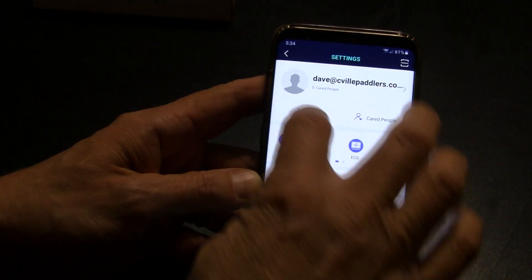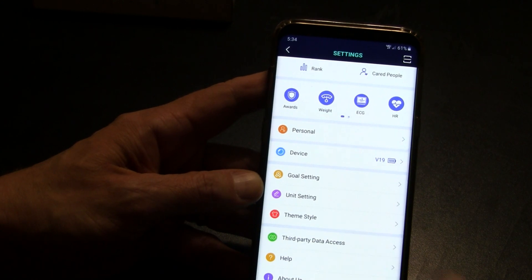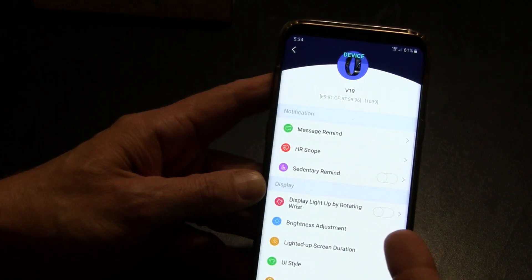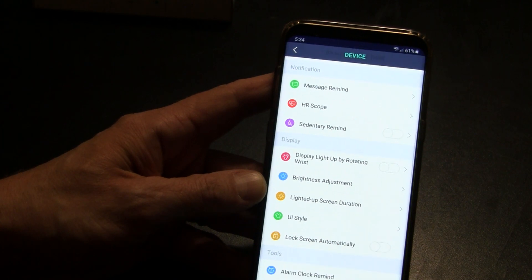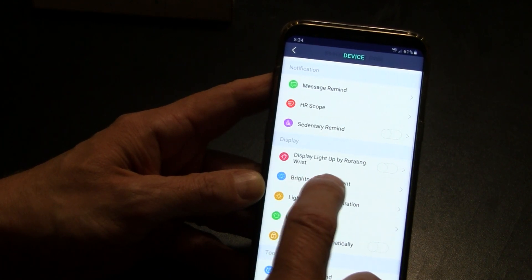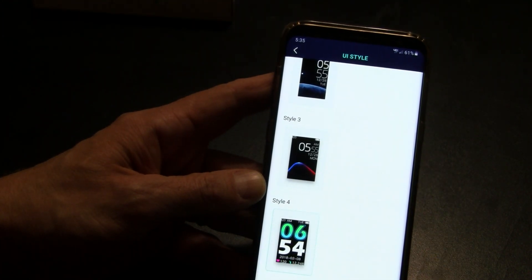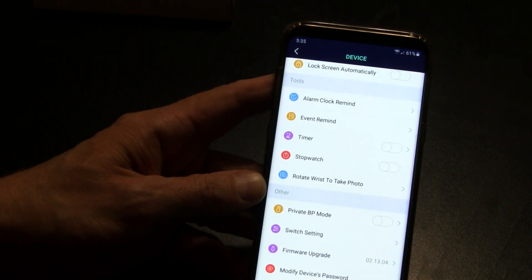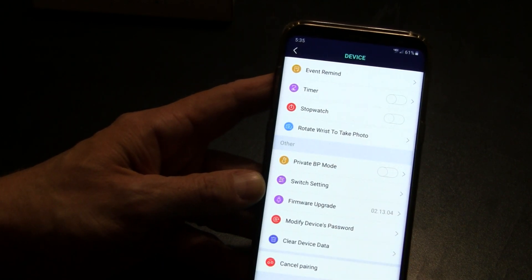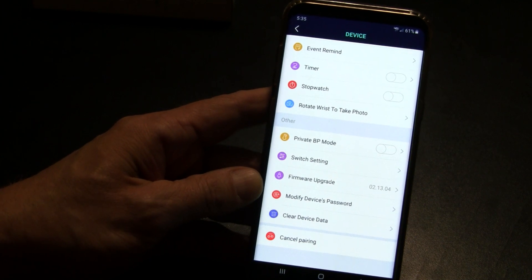Coming into the settings, you'll see a lot of personalization you can do. You can set your goals, have it automatically wake up when you flick your wrist, set sedentary reminders to get up and walk, and set your heart rate scope to give you a warning if your heart rate gets too high. You can adjust the brightness, choose different watch face styles — I like the one on the bottom because it's nice and big and easy to read. There's also an alarm clock, a timer, a stopwatch, and you can rotate your wrist to take a photo with your phone — maybe the kids would be into that.